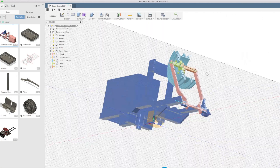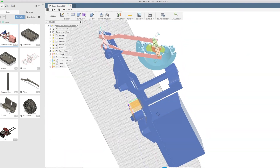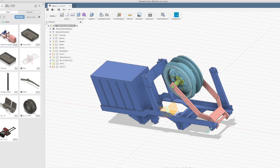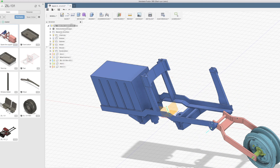Here you can see how the parts were designed in Fusion 360. Of course the mechanism also works in Fusion 360.